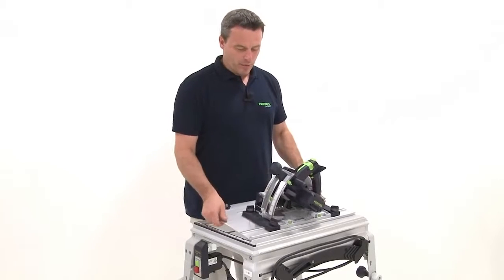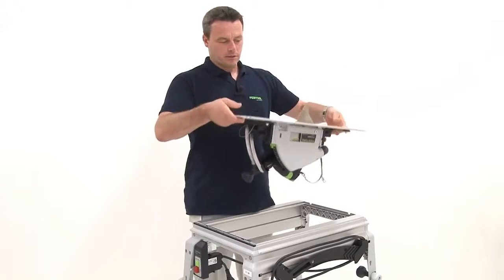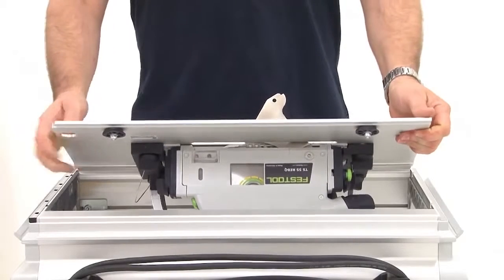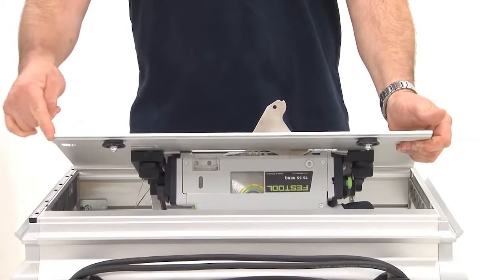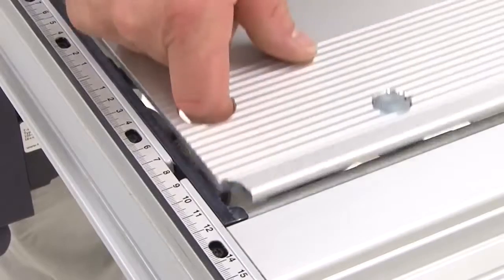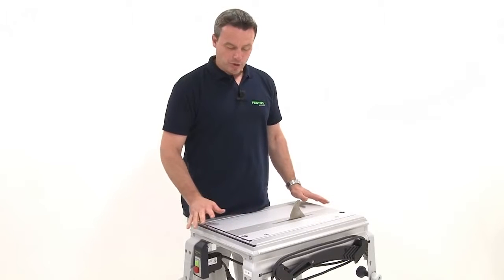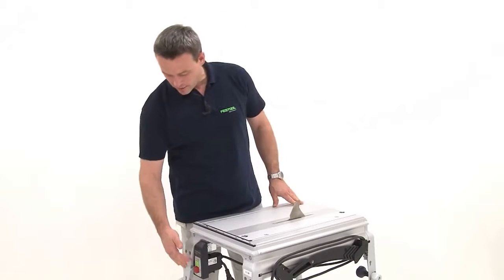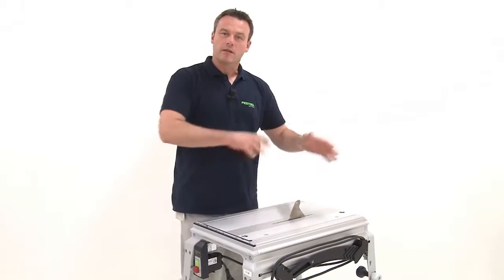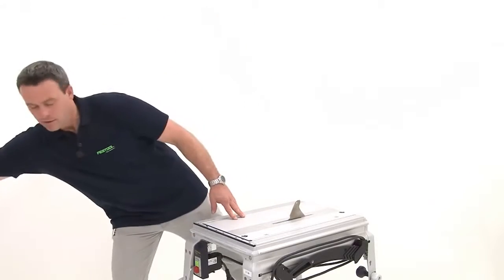Now I can rotate the entire module panel and install the saw in the base unit. There is an encoding item on the side, on the edge of the module panel. It is designed to ensure that the switch remains in the correct position to the saw during installation and to prevent the module panel from being accidentally rotated in the wrong direction. The whole unit is then screwed in place.